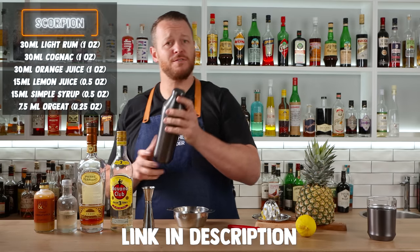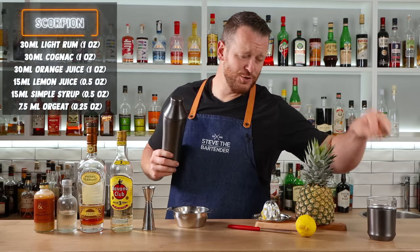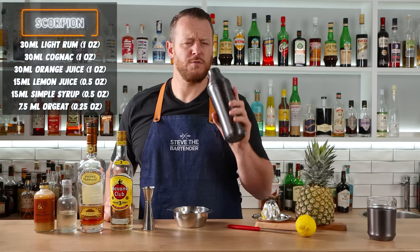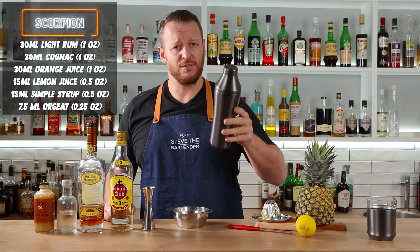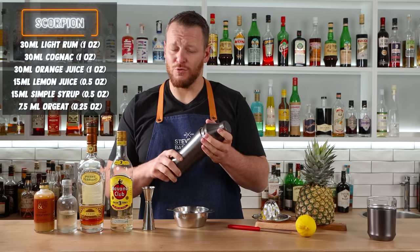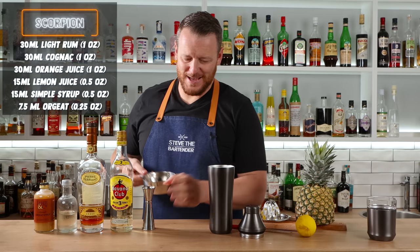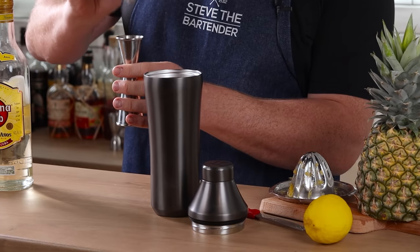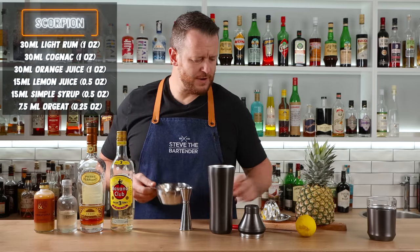Shout out to Adam from Elevated Craft for sending me some samples of his cocktail shaker and his new glass that he just released. If you've been watching the channel for a while, you've seen me do a review of his Elevated Craft cocktail shaker before. This is their newly released gunmetal gray prototype, and they've also done an insulated glass, perfect for picnic or camping cocktails. I'm going to use this shaker for today's cocktail — a tiny bit shy, but one ounce, 30 mil of fresh orange juice.